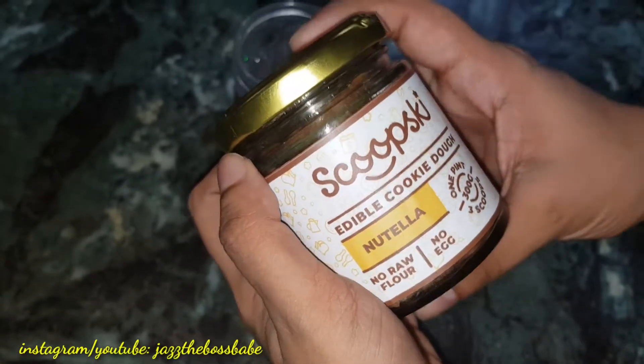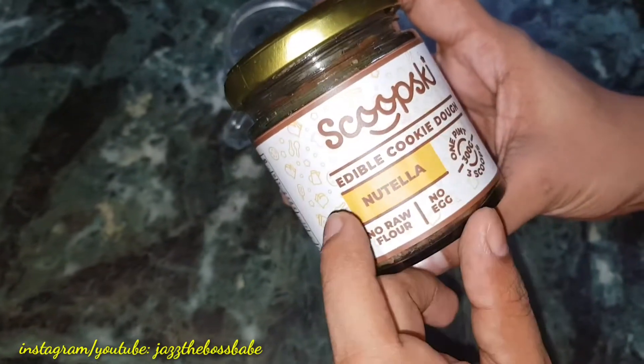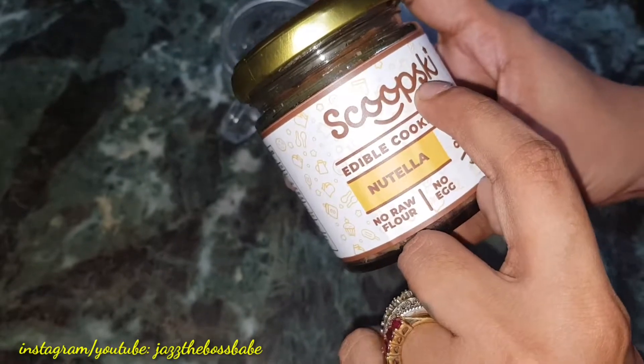Hi guys, it's your girl Jaz and I'm back with another video. This is about the Scoopski — I hope I pronounced it correct.